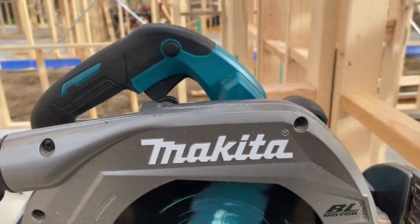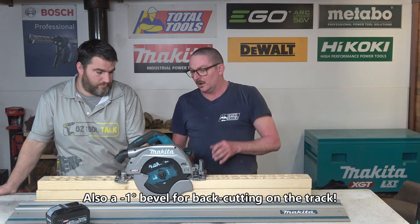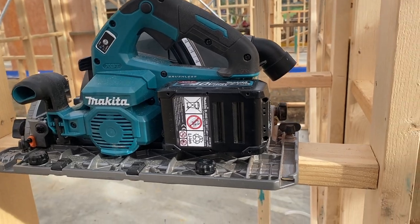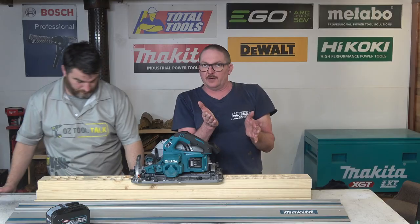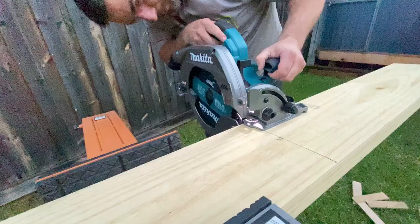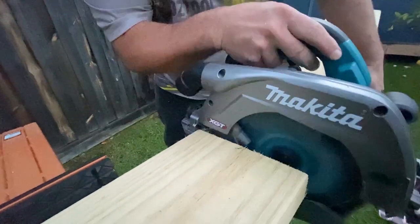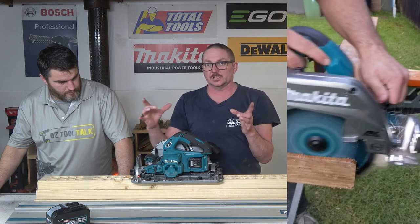Overall it's a tidy saw with bevel stops at 22.5, 30, 45, and 60 degrees — positive indents on 22.5 and 45, which I love. On the track: Makita has two little levers you push out that tuck into a part underneath the track so the saw can't fall off. Most other brands, when you're running a bevel, you've got to hold your finger down on the saw to stop it kicking off, especially right over on a 45. With a track saw doing a bevel you want it mint, no potential wobble. They've also got little cams underneath to take the slop out of the track.